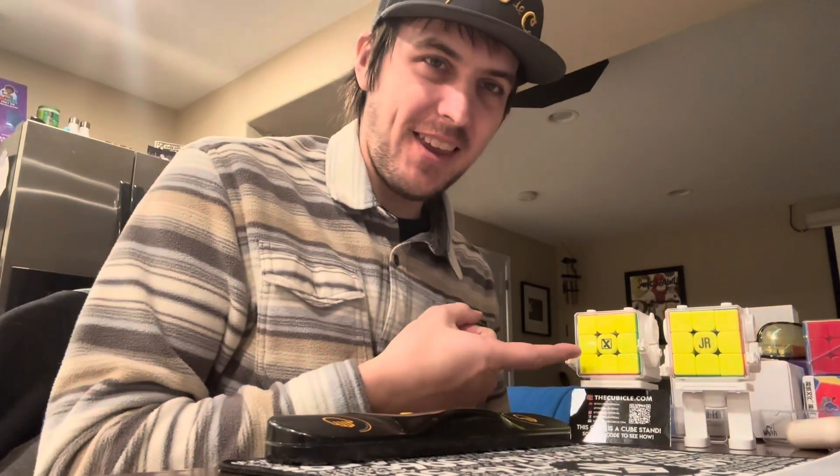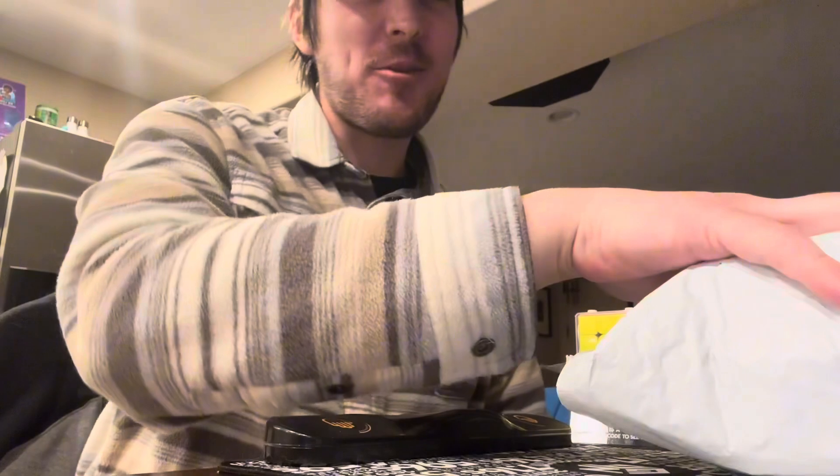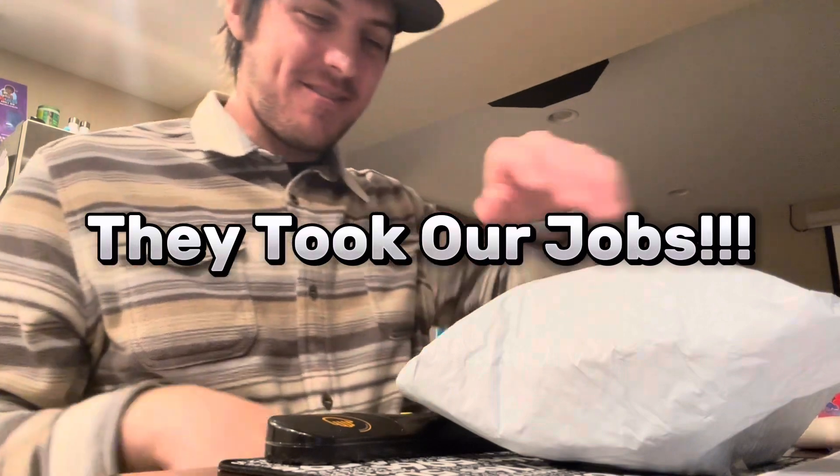What's up everybody? As you saw in the thumbnail, I caught my little Moyu robots trying to do my unboxing. Everyone's trying to take my job — they took our jobs. That's a South Park reference; if you know it, leave it in the comments. If you don't, you're gonna think I'm crazy.